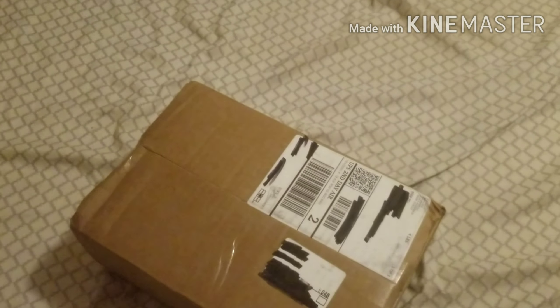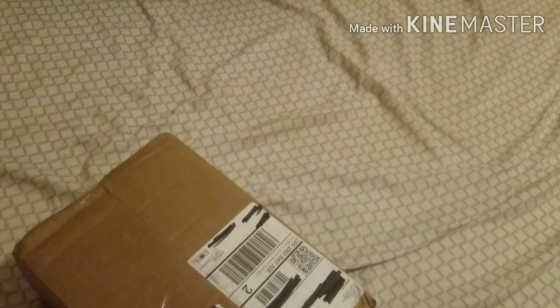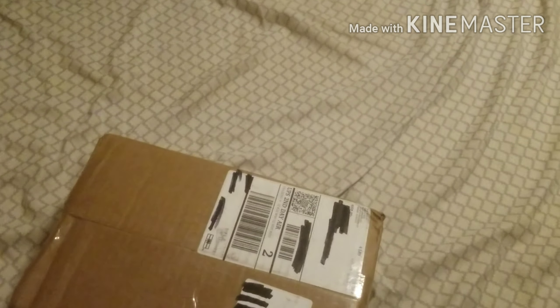Hey guys, Eclipse here, and I'm doing a Fox Airsoft $50 mystery box opening. Let's get right into it.